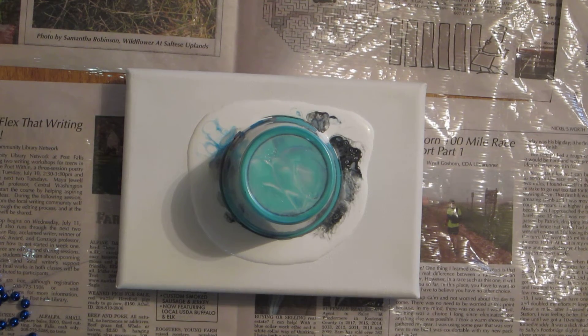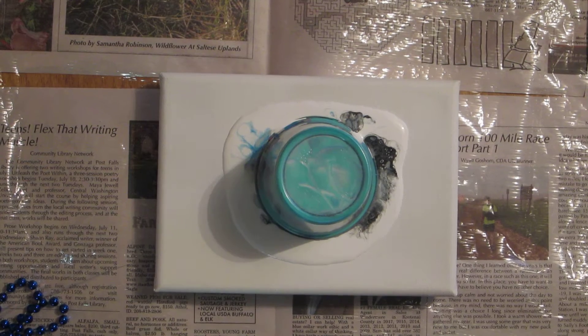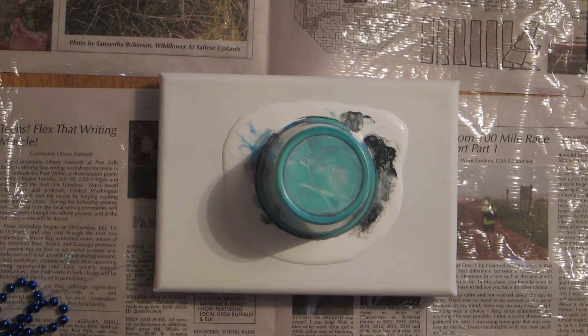Hi guys, it's Haven here. I am doing a dirty cup flip 4 on a 5x7.